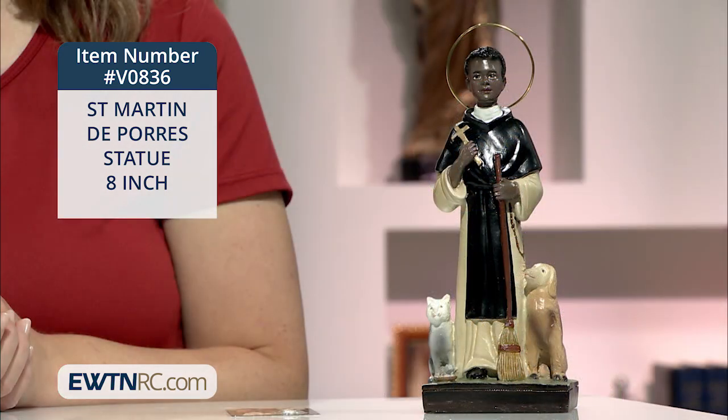We have some gorgeous statues here at EWTN Religious Catalog, but this one I just think is particularly gorgeous. They just captured this beautiful saint in such a stunning way.